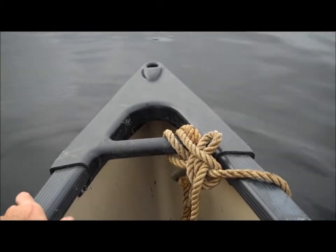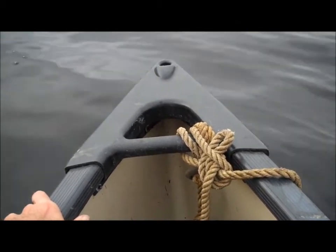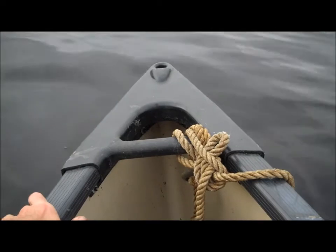A two-thirds morphology, which consists primarily of just wrapping the rope around stuff until it stops moving — seems to work pretty well for me.